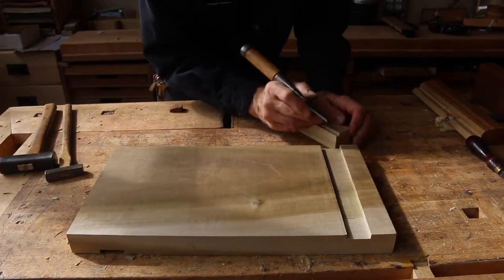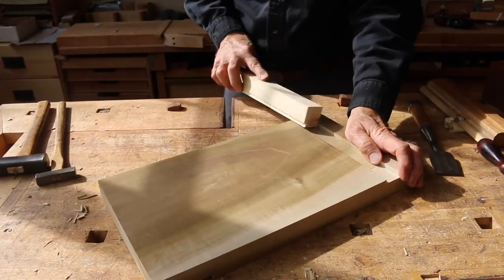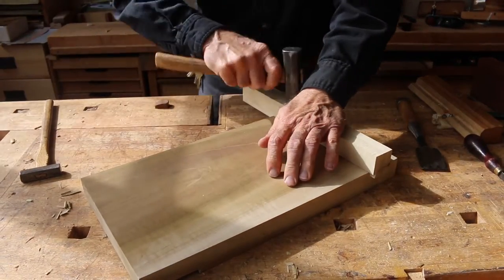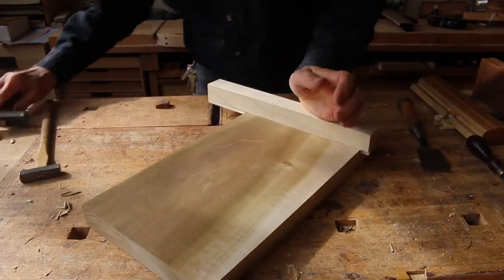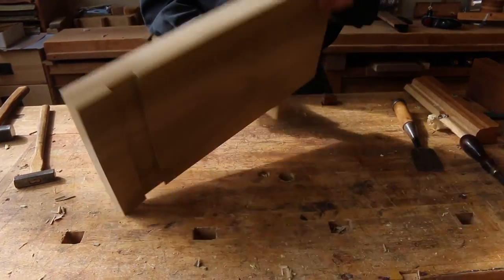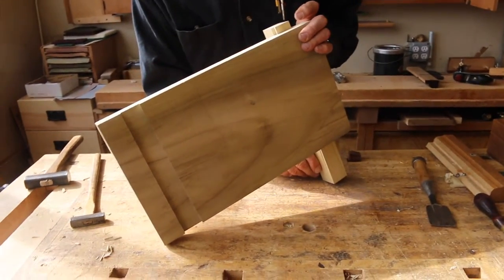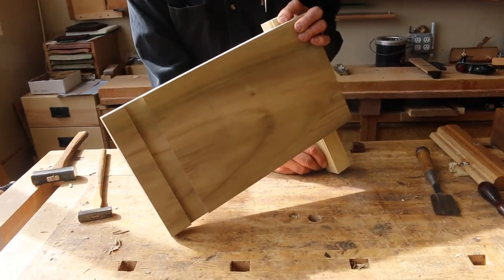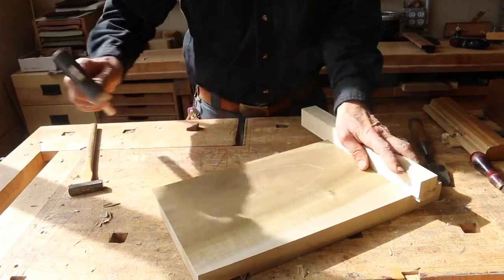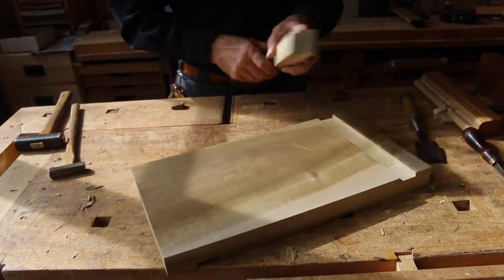I'm not sure we got it. When you're tapping it in, make sure you're keeping pressure on it because you can drive it in not fully seated down, which is what we want to avoid.